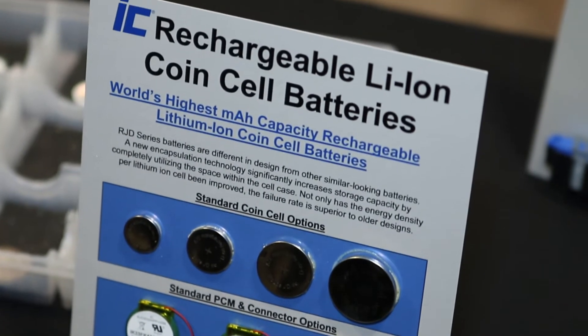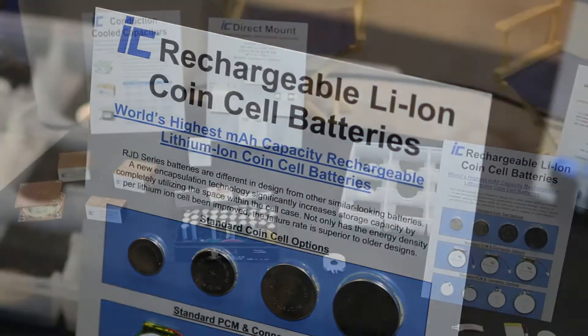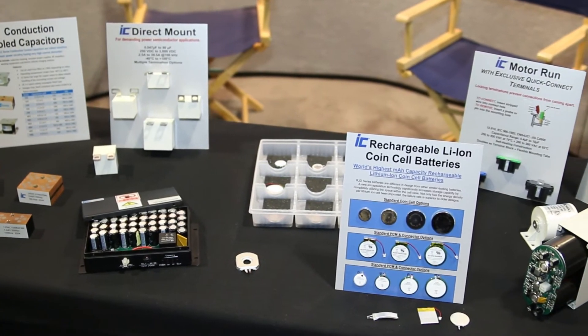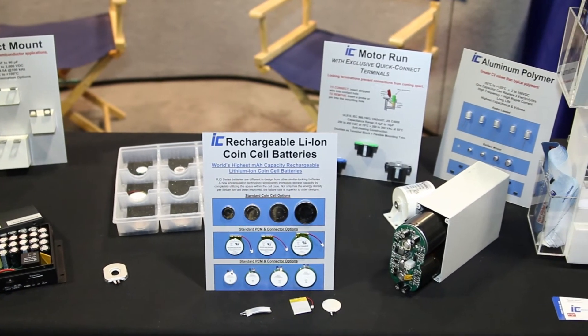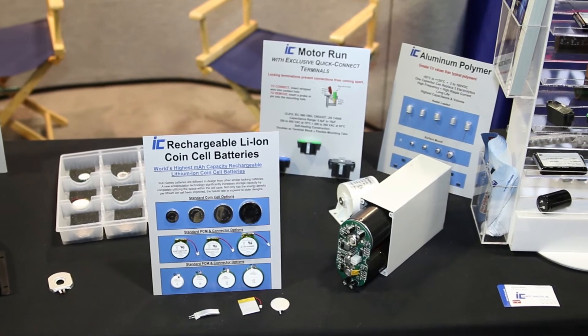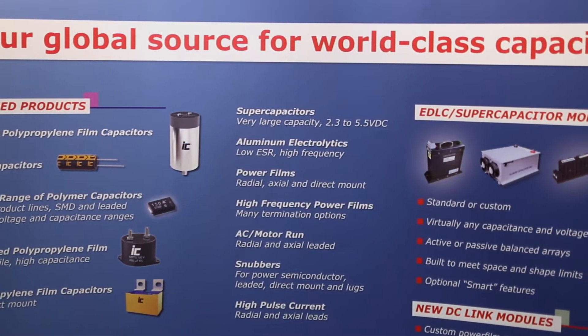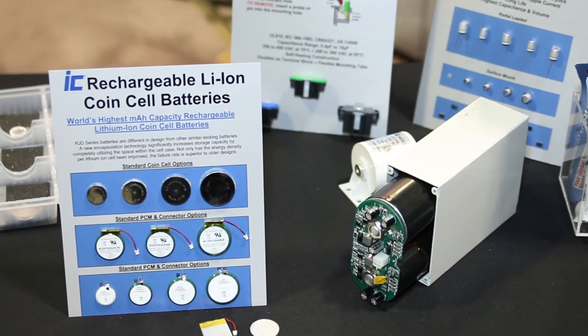So for wearables and Internet of Things, you can have more power and a longer lasting battery. For the same size as a conventional coin cell, you can actually make something that has a longer life. And again, these are rechargeable — they're considered a secondary battery. So for a wearable, something like a health monitoring device that you'd wear on your wrist, it would give you a longer life and less time that you'd have to spend recharging.